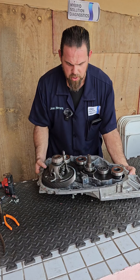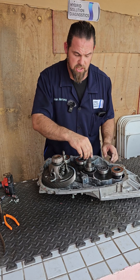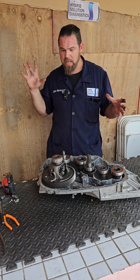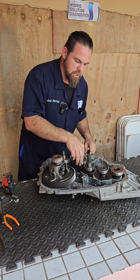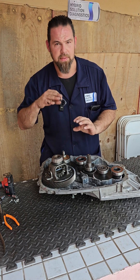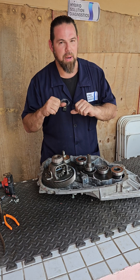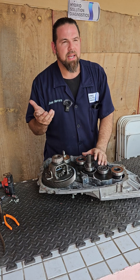Quick overview of the e-Power transaxle: Motor Generator Number One starts the internal combustion engine. The internal combustion engine then feeds mechanical power to Motor Generator Number One — now acting as a generator — to produce electricity. Together with the high-voltage battery, which is used here as a capacitor, both send full power to Motor Generator Number Two to drive the vehicle with electrical power and efficiency. The battery is not the same size as in a full EV, but it has plenty of capacity to act as a capacitor alongside the generator.